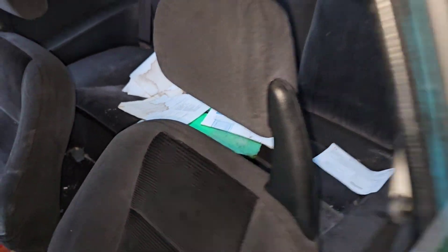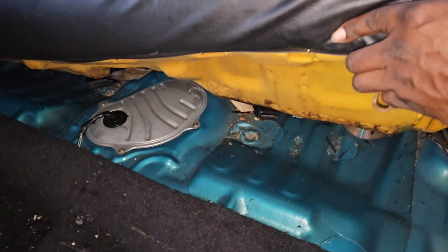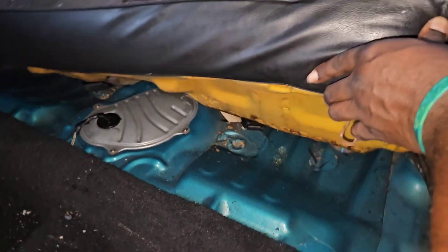Now we just gotta get some steady gas to it, so we gotta put that fuel pump in. We'll put that fuel pump in - ain't no telling what that thing looks like up under there. Let's get a little glimpse at what the top looks like - okay, it's clean, slick and clean. Ain't no telling what's up under that plate though, we're gonna see what's up.